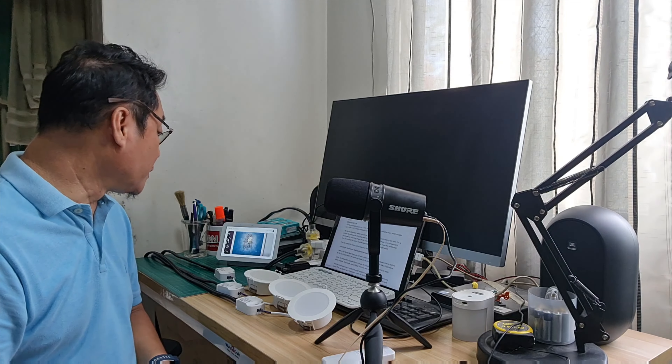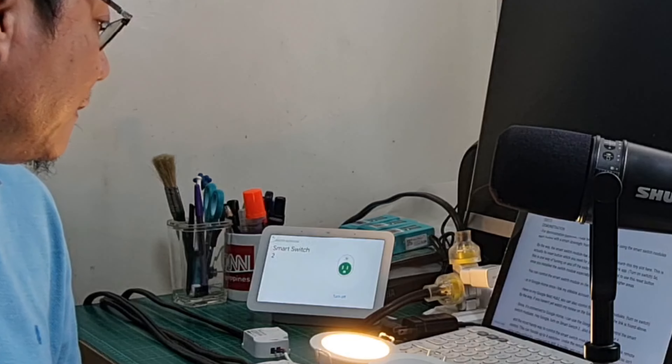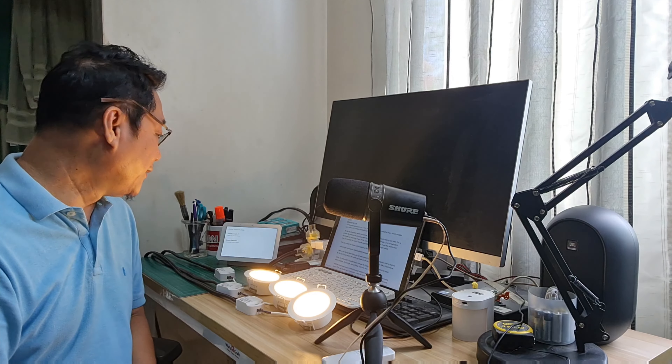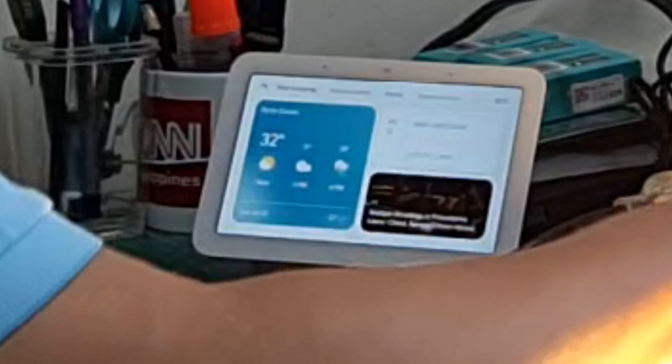Voice command: 'Turn on Smart Switch 2.' Google Assistant responds: 'Okay, turning Smart Switch 2 on' — and also Smarts 3 and 4: 'Okay, turning on two outlets.' 'Glad I could help, it's my favorite thing to do.'